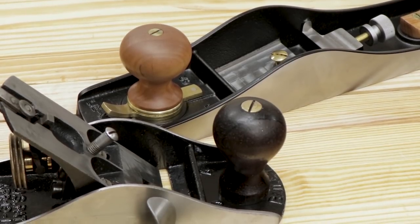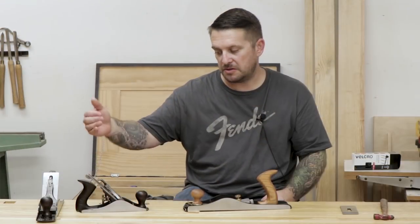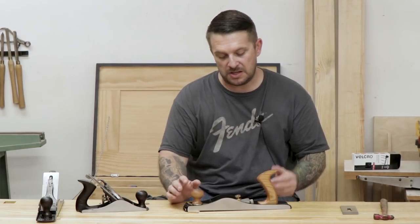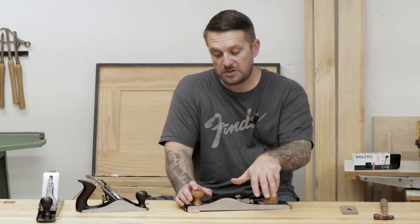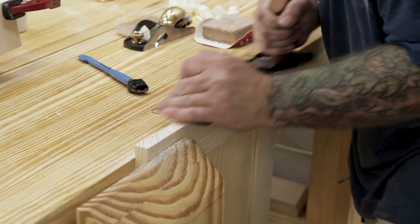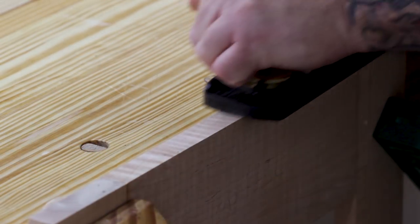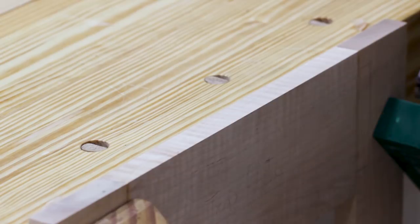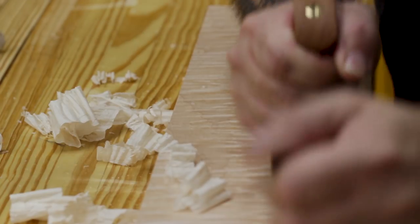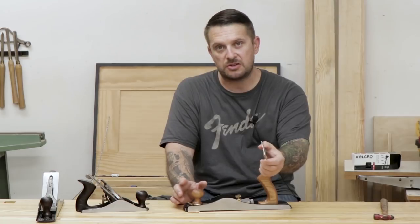With a bevel down plane, you can sharpen the iron at any angle and you're still going to get a 45-degree angle of attack on the board due to the bevel down setup. These low angle jack planes are extremely versatile tools and they can do a lot of different tasks really well. If you were only going to have one hand plane to do multiple different things, this would be the one I would get. It's easy to set up, easy to change for different tasks, and just a pleasure to use.